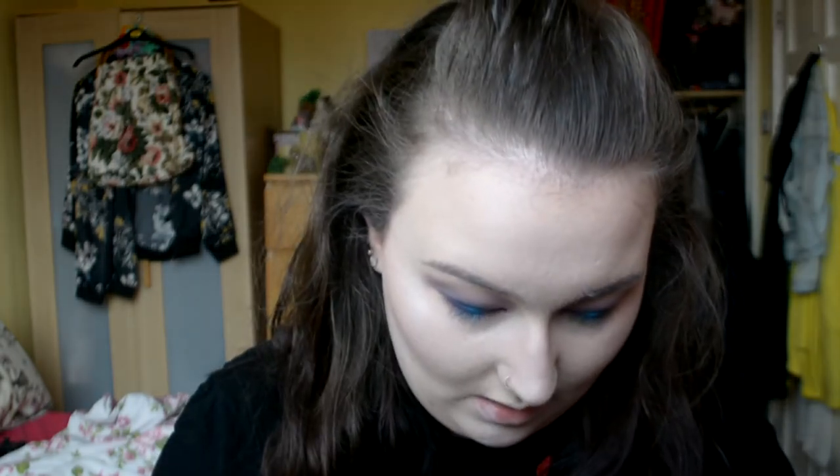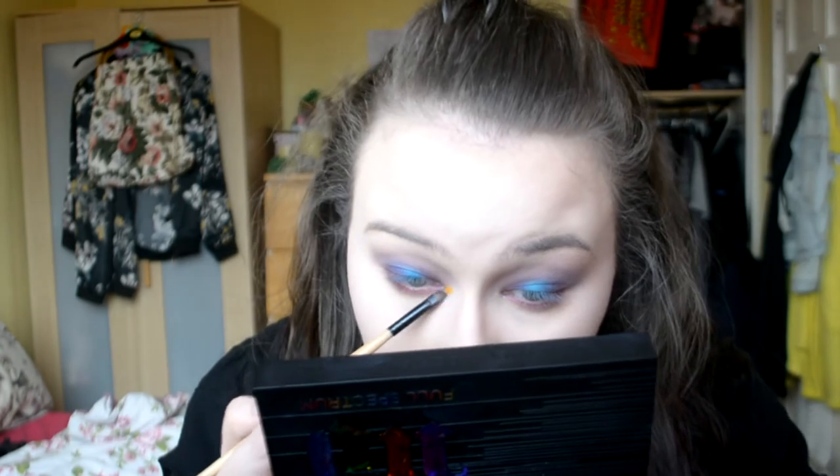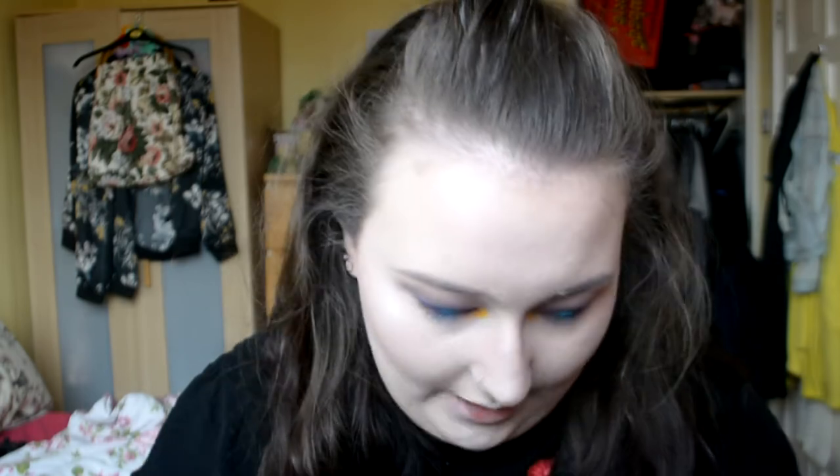For underneath the eyes I'm going in with Gossip, which is just a hot pink. Some of the purple has gone into my tear duct but it doesn't really bother me. I'm going to use this again for the inner corner as well. Now I'm going to go in with a little bit of yellow, wetting my brush this time because I don't want it to go anywhere other than exactly where I put it. I'm going in with Calavera, holding the palette super close to my face, and just plunking it right down. Then using Jones, which is an orange colour, just to blend out the edges a smidgen.